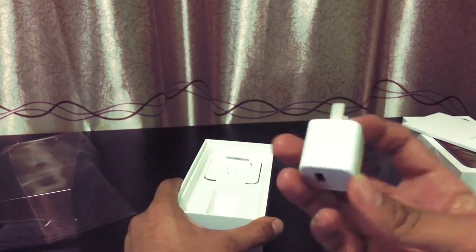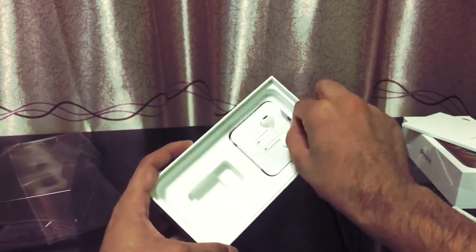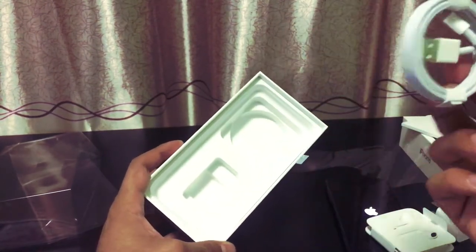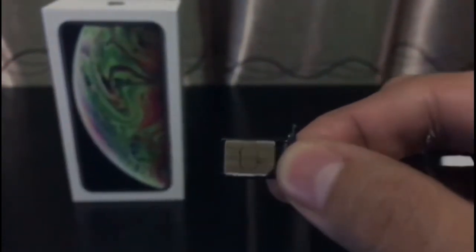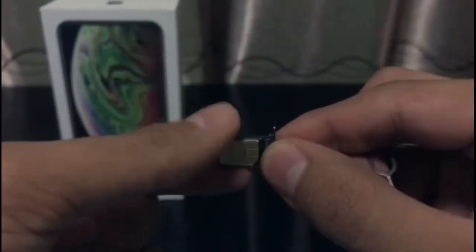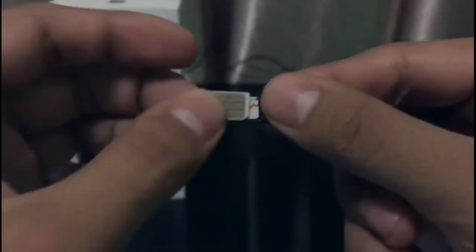What else we have in the box: the charger by Apple, EarPods, and the cable. As you guys can see, this is the Chinese model and it has two physical SIM cards — one on this side and one is actually on the other side. These two SIM cards are physical SIM cards.